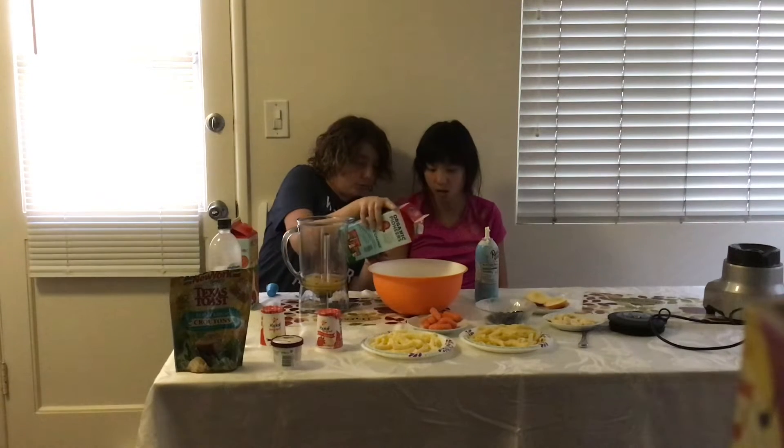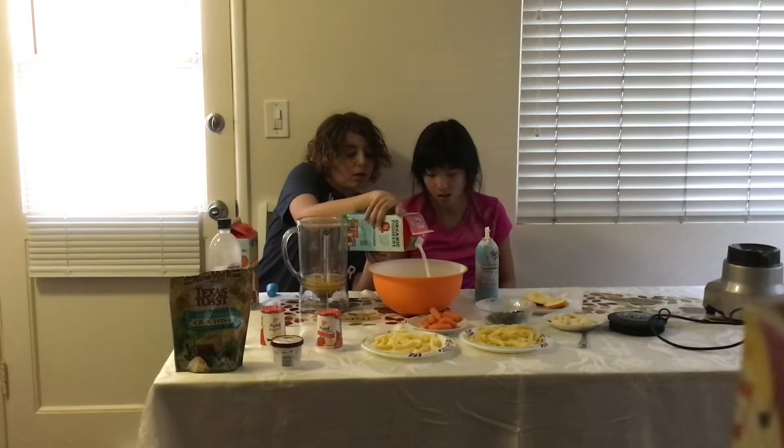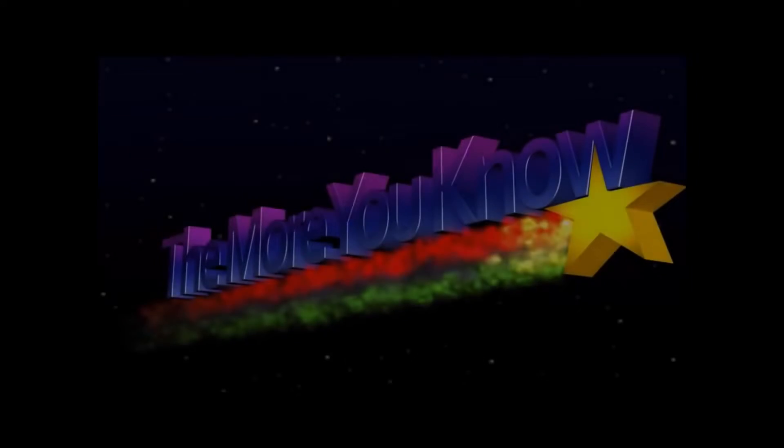Now you get to choose a second ingredient. I'm going to do milk. Wait — high vitamin D, what does that mean? Oh, vitamin D, that's a vitamin. I'll pour it — are you sure? Yes, I'm sure. I'm going to go with a little bit. Is it going to be soggy? Whipped cream doesn't get soggy. I think that's enough.